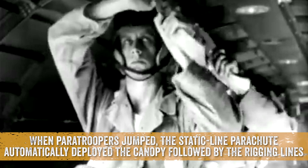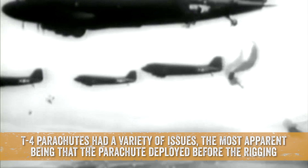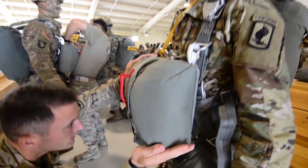The T-4 static line parachute was said to be the first parachute designed for combat use. When paratroopers jumped, the static line parachute automatically deployed the canopy followed by the rigging lines. T-4 parachutes had a variety of issues, the most apparent being that the parachute deployed before the rigging. This resulted in a paratrooper falling at 120 miles per hour before being yanked to a violent hover as they floated to the landing zone.